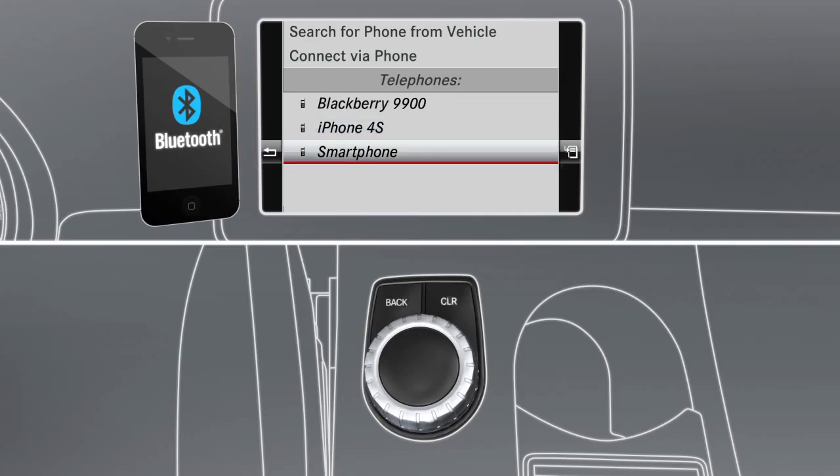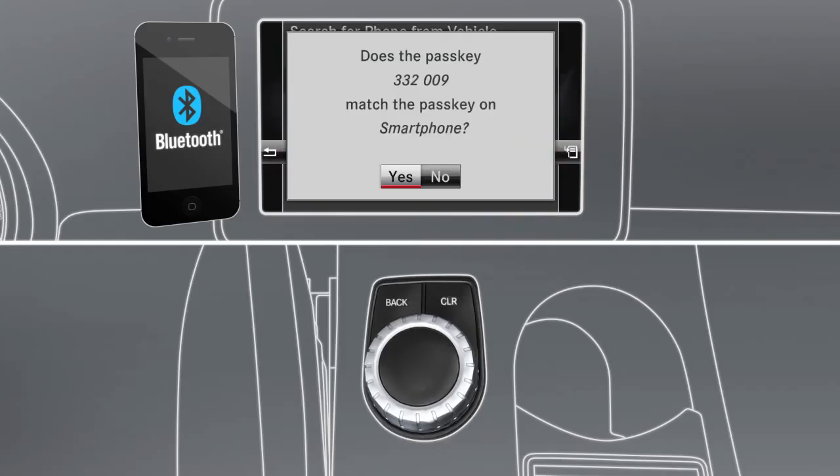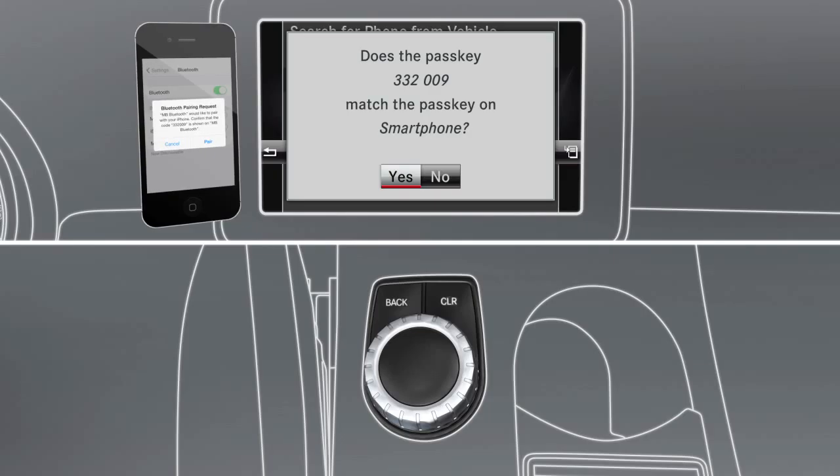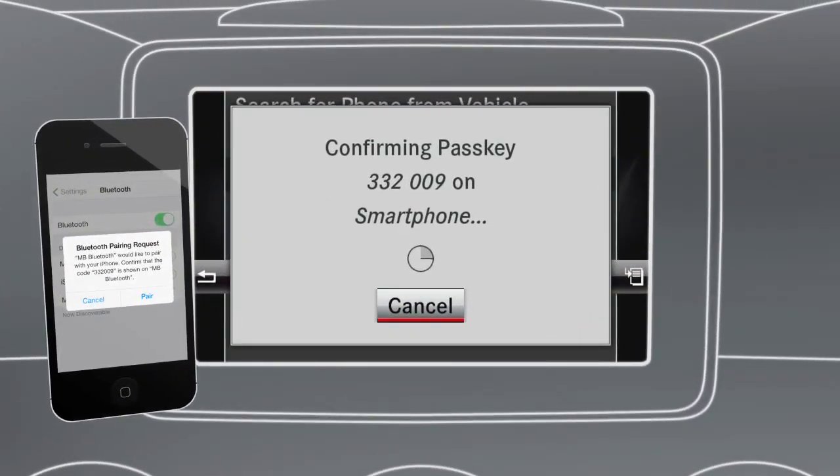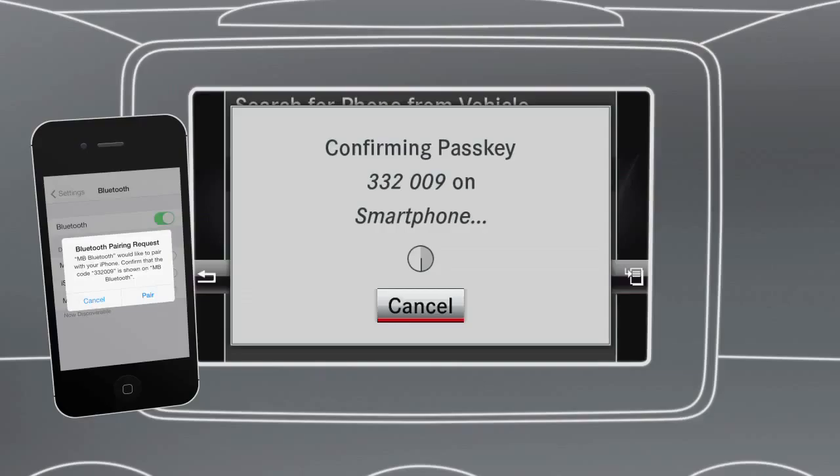When the list of devices appears, select your mobile phone. Audio20 Command will show a six-digit code and ask if the same code appears on your phone. If they match, select Yes on the car's screen, and then Pair or Confirm on your phone. If your phone asks you to allow access to its phone book, select Yes or OK.